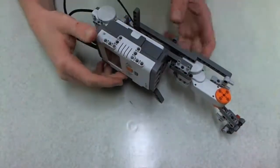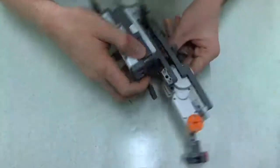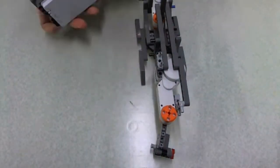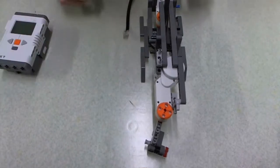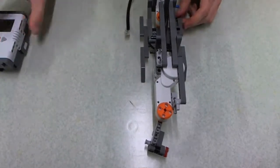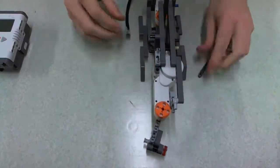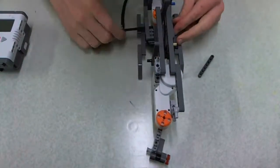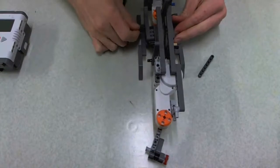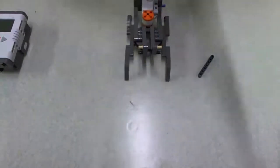Finally, I'll just take it apart and put the prismatic joint on, and show you what that looks like. First module off, unplug them. Second module — just everything should unclick quite easily.